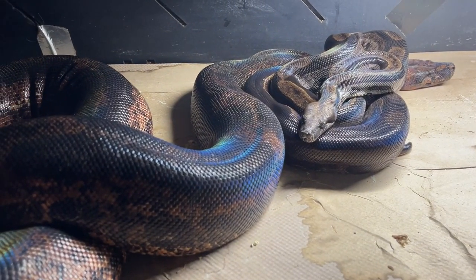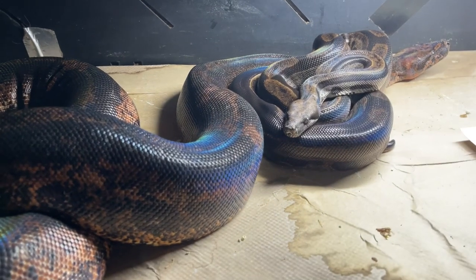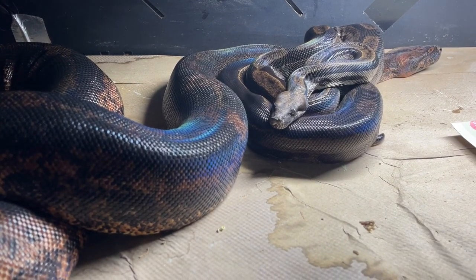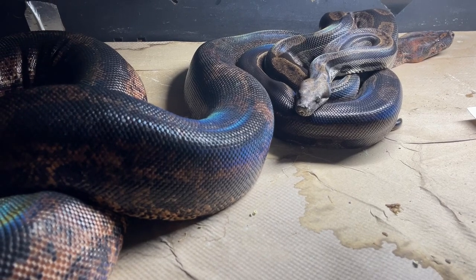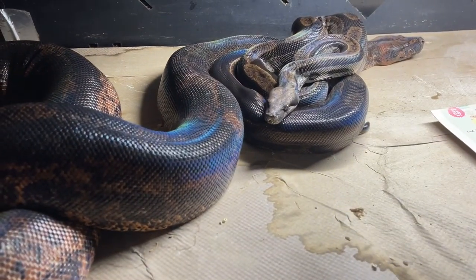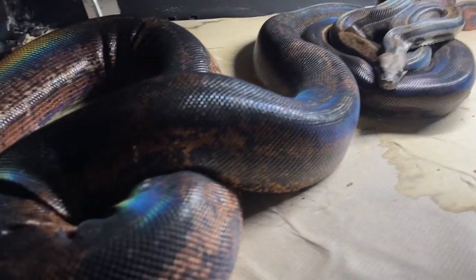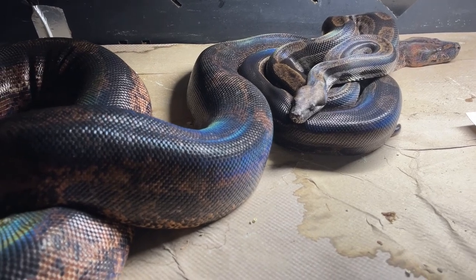This is a really nice proven pair. The female is a hypo leopard head call albino — huge girl — and the male is a tiny motley that's double het for call albino and leopard. I'm trying to hit a sun clips with these two. I've already hit sunglow head leopard, motley head leopard albino, motley head leopard eclipses — the only combo I haven't hit, or hit but was stillborn, is the sun clips: motley hypo leopard and call albino all together.